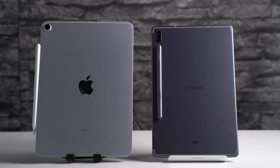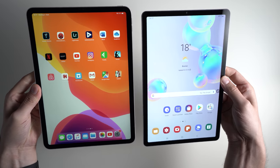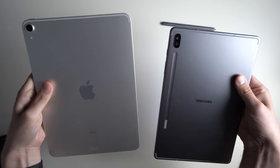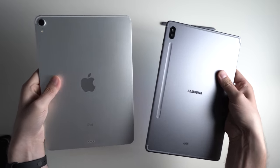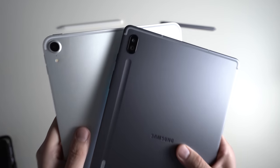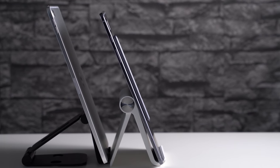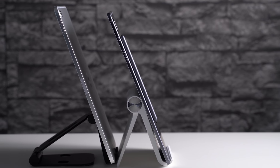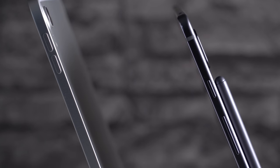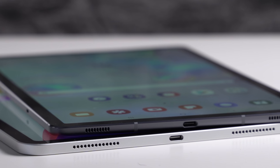Both have a full metal body with a glass front and no physical buttons on the front anymore. The Galaxy Tab S6 is a bit narrower due to its 10.5-inch screen compared to the 11-inch iPad Pro. Because of their metal bodies, both feel very premium but also a little fragile since they're super thin. The Galaxy Tab S6 is thinner at 5.7mm versus 5.9mm, and lighter at 420 grams versus 468 grams. On their sides, both have power buttons, volume controls, and USB Type-C 3.1 ports. You can connect hard drives, USB sticks, and even monitors on both.